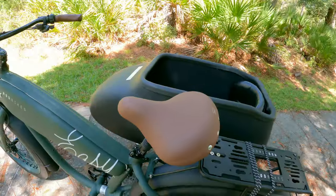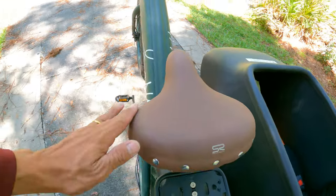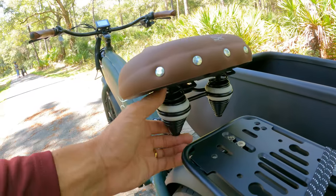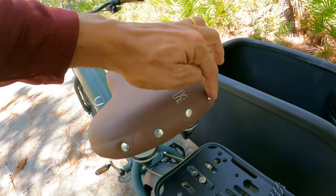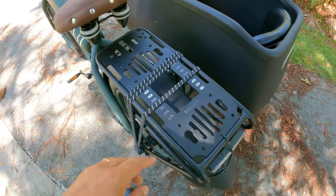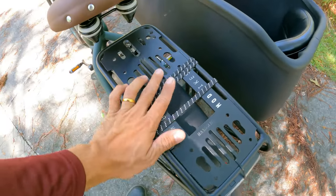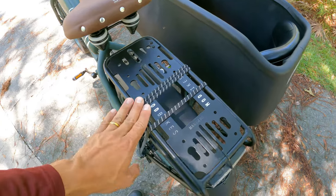It is still comfortable to ride. Check out the saddle - very comfortable suspension seat post plus springs. Nice buttons - I really like it. And we've got a rack with a 55-pound maximum capacity, so I can still put a little passenger up here, maybe my daughter or my son.